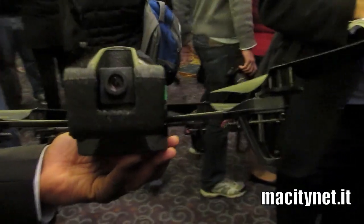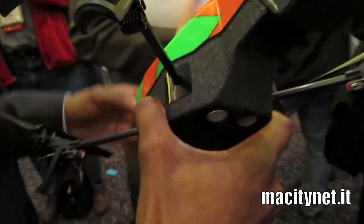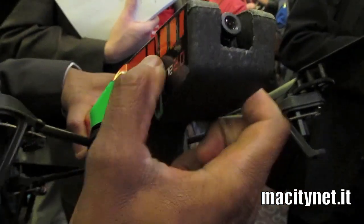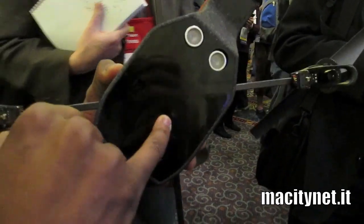We've done a few other things as well. We've improved the material and made it much stronger around some key parts of the ARDrone, such as the camera here — we've made it much stronger to protect the camera. We did the same for the bottom camera.